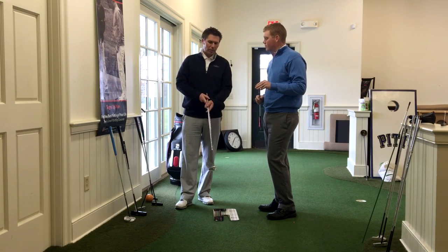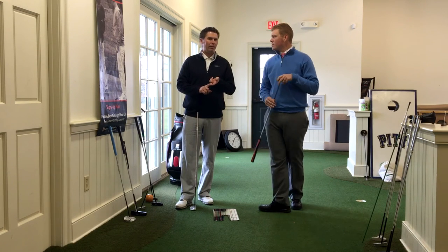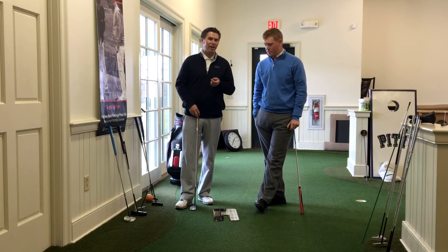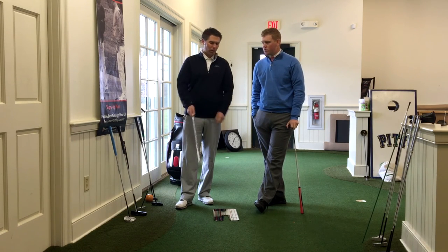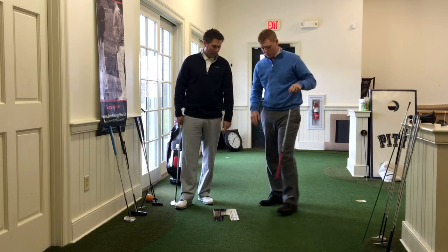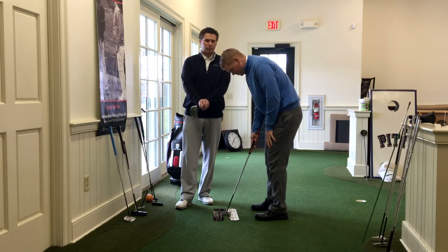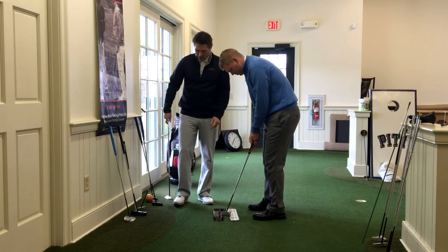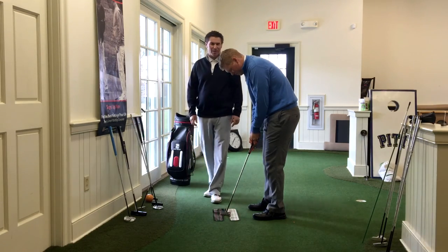Just two quick things about Seymour that I like. Number one, about 95% of their stuff is made in the U.S., which is always nice to hear. And I like these putters because it's the only putter that actually has a built-in system for getting set up to the ball. There's a little red dot right where the hosel is, and it's good that he can't see the red dot because it means he's setting up pretty square.